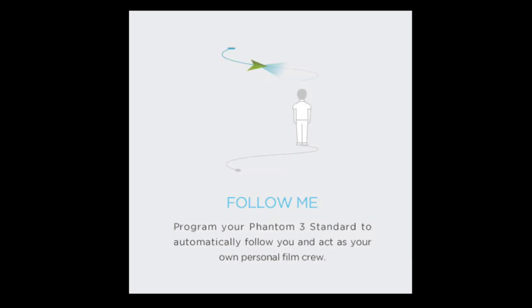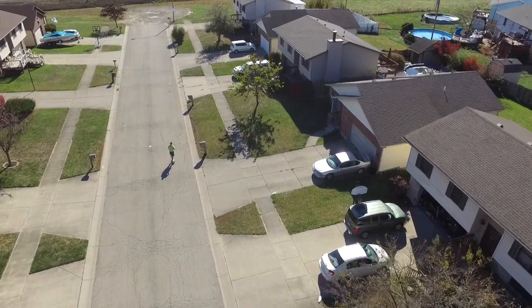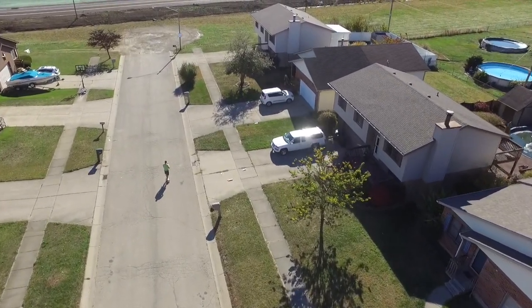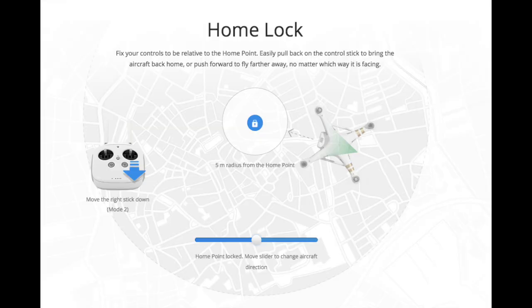The drone also has a Follow Me mode, which allows the drone to follow wherever the controller is at a specified height and distance. Here you'll see me skateboarding down the road and the drone follows me at a perfect distance and pace, nice and smoothly.